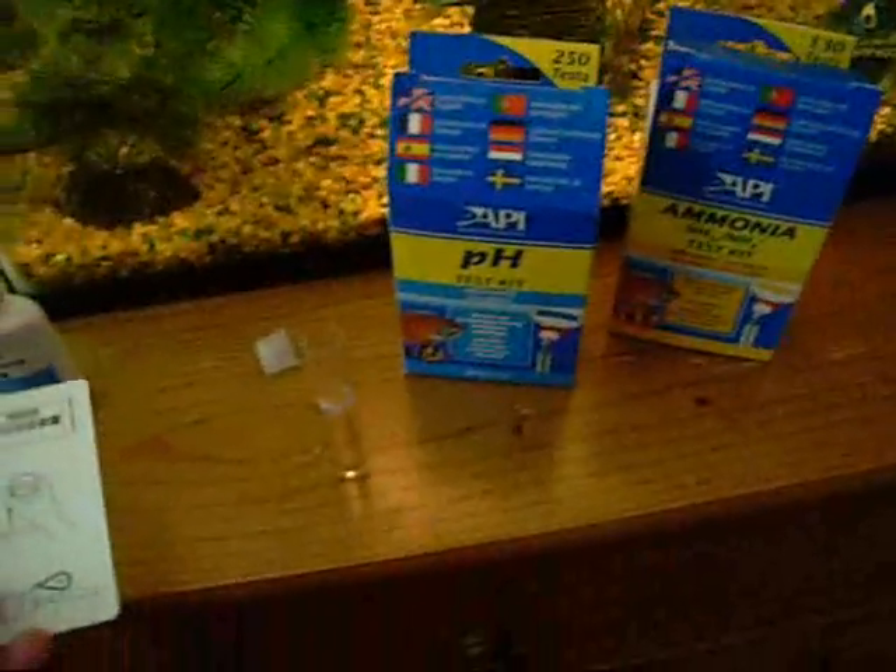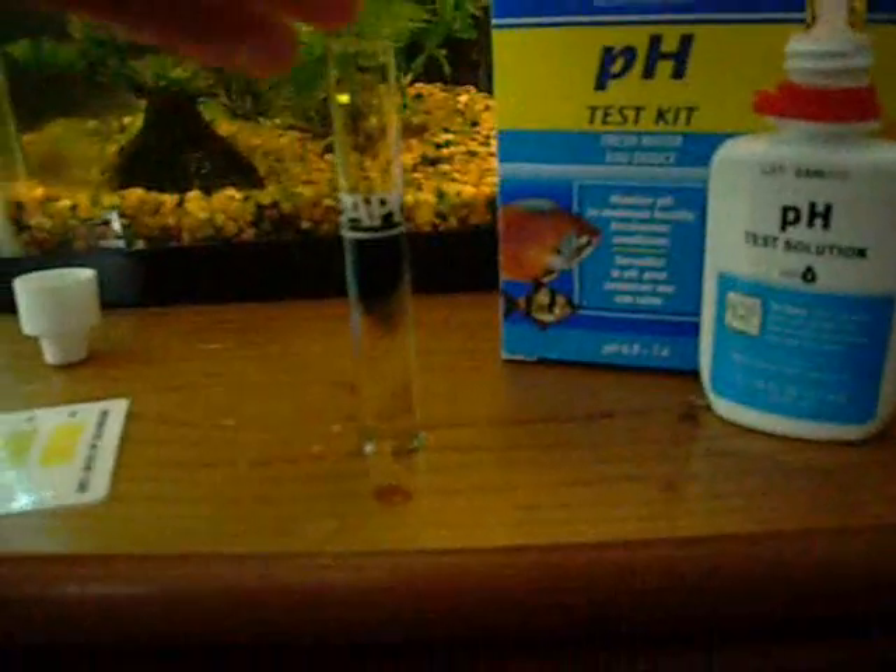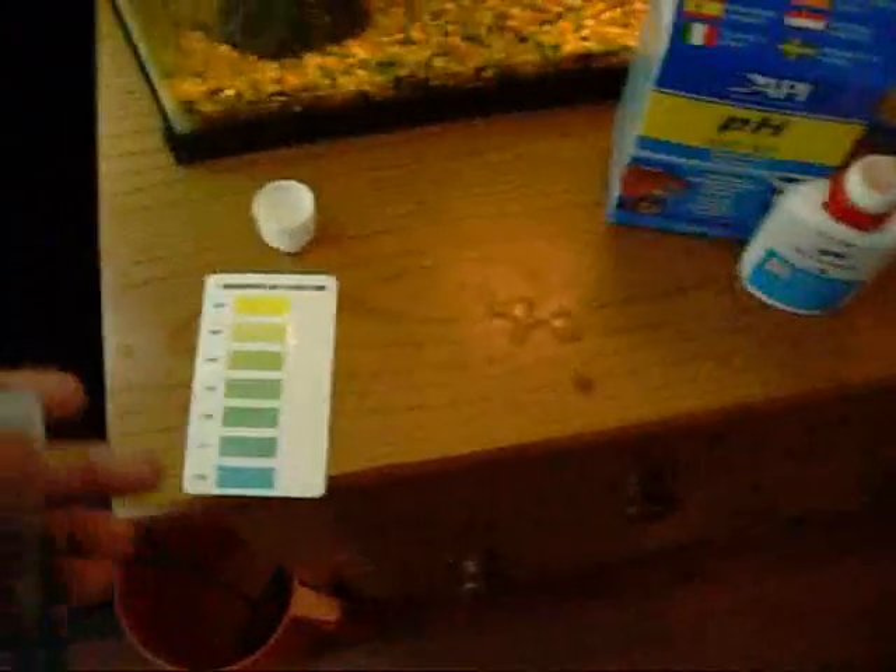Then you'll want to add three drops of the pH test solution. Put the cap back on and shake it for about 10 to 20 seconds.